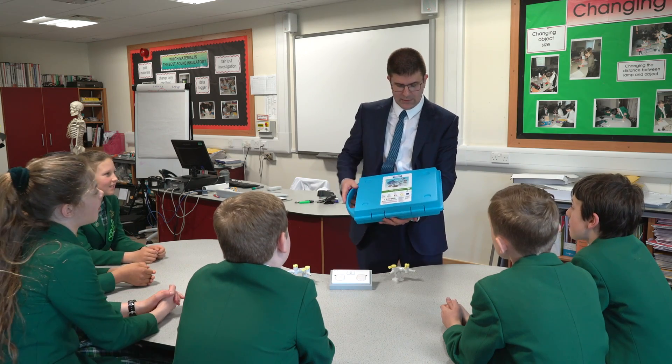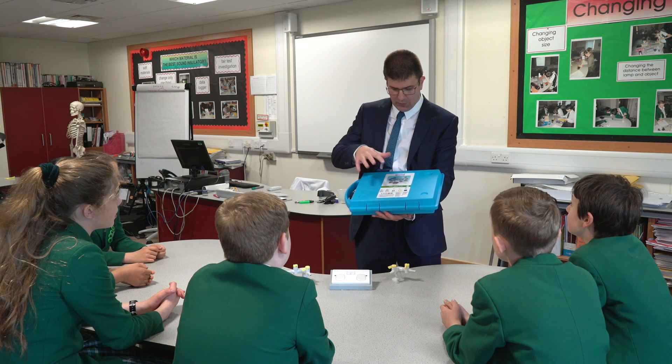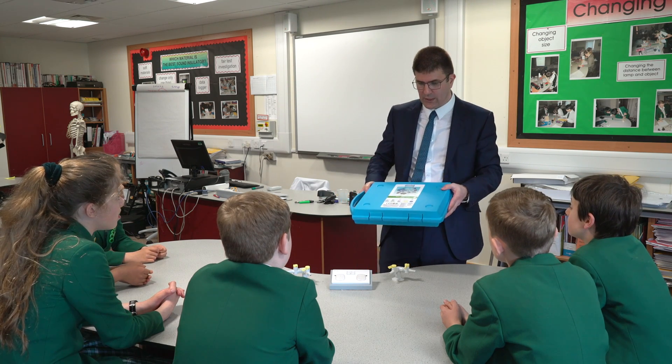We're going to be looking at 2D shapes and 3D shapes today, and 3D structures again. We're going to be using this Geomag Shape and Space panel set.